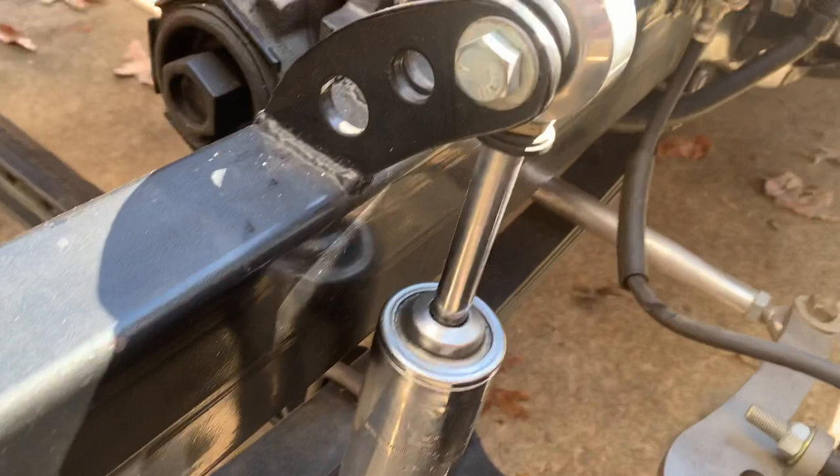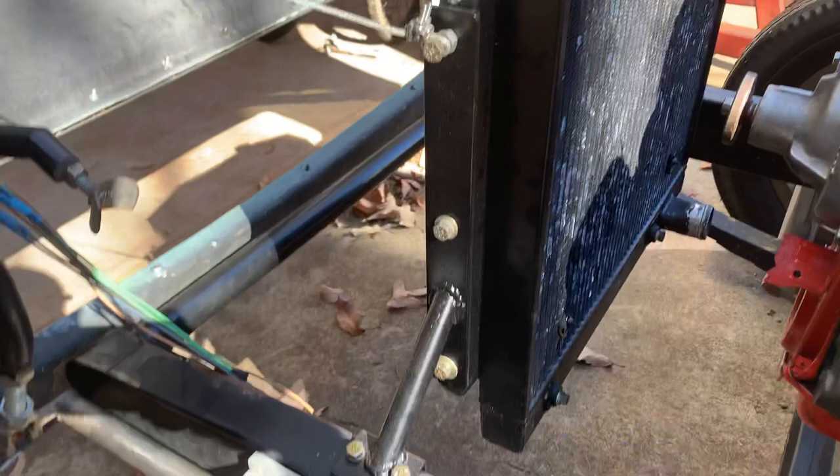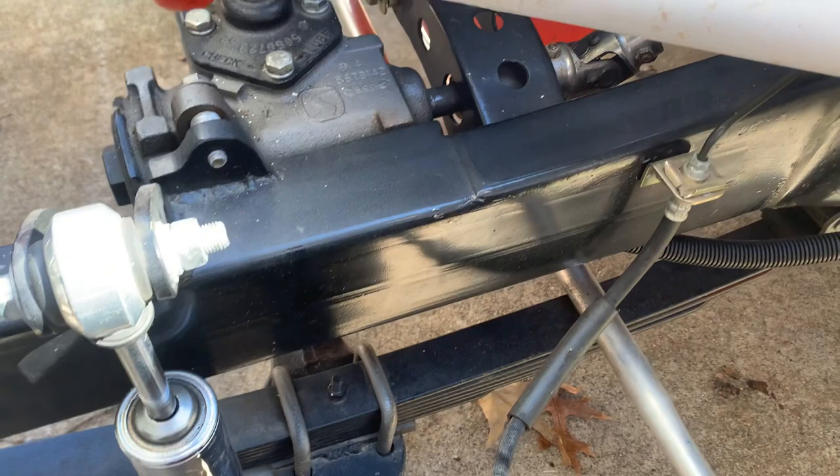Shock mounts are real simple — you just build off the frame rail. That's what makes it so nice doing this style: everything's square to build off of. These radiator mounts, for example — everything's square, it's so easy to build off of these, whereas stock frame rails are all over the place with several angles in them.